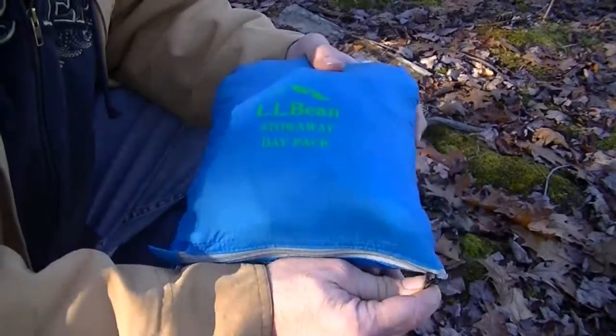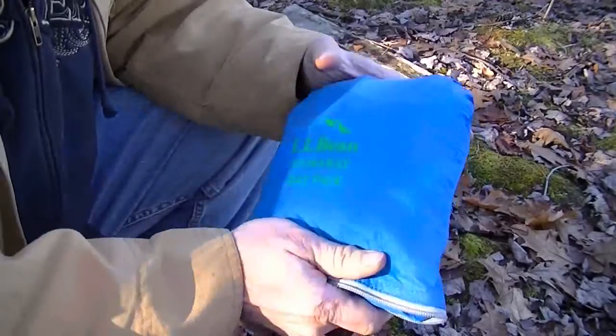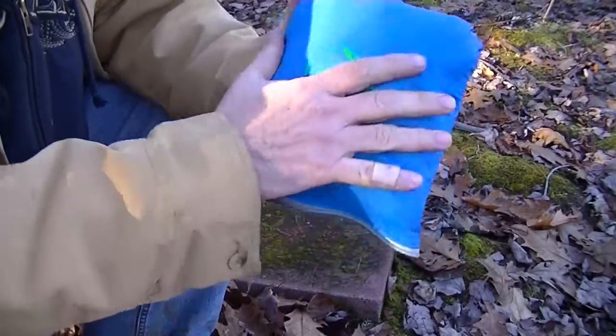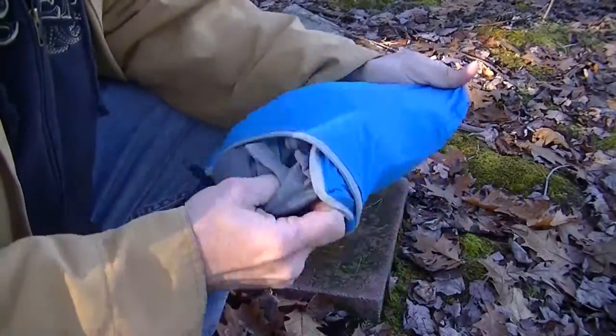I've only used it a couple of times and not for any real hikes — just brought it with me and I keep it in my car now. It's fairly large for a stowaway, but it is an L.L. Bean.